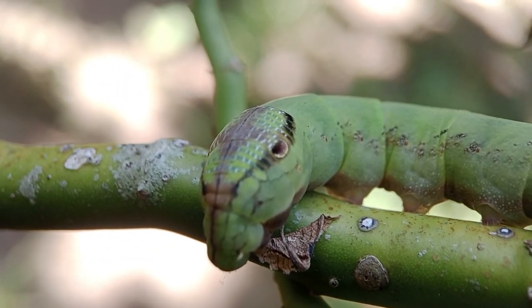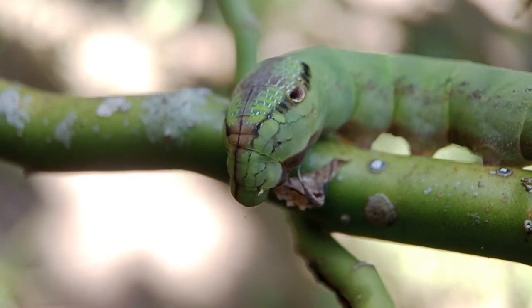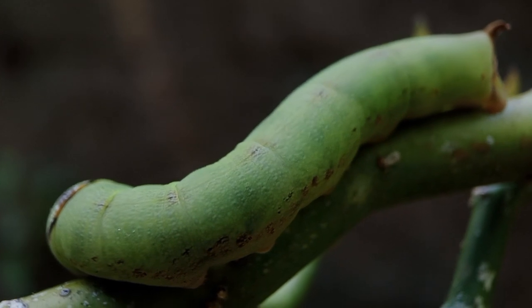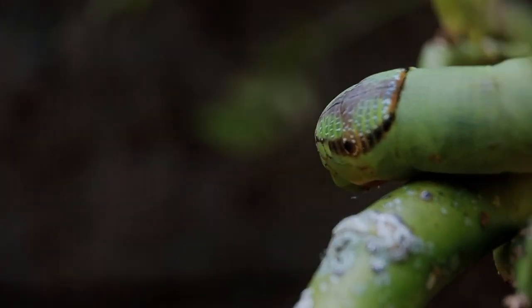It looks like it is eating dry leaves. Its body is green, just like the stems of the leaves it perches on — very supportive of camouflage.